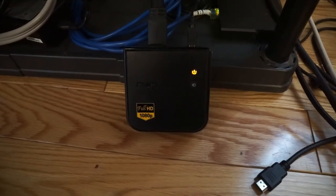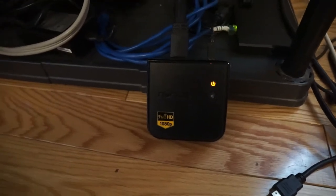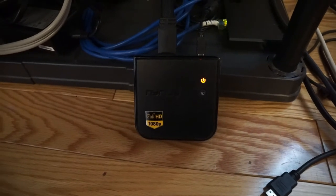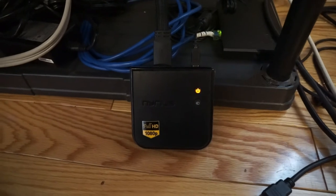I bought this Nyrius 1080p wireless transmitter to transmit approximately 15 feet through a floor. I found that it hasn't been working for that — the signal keeps dropping and it's really not very good. It keeps almost resetting itself.